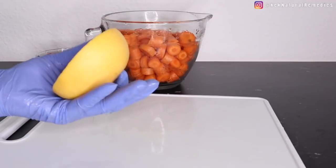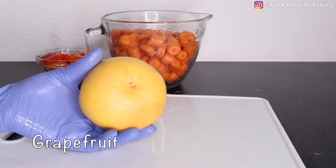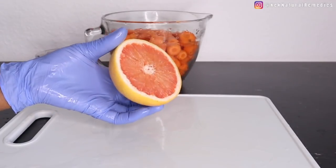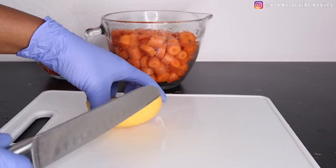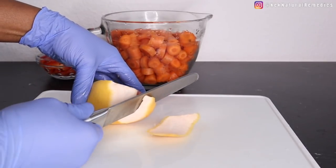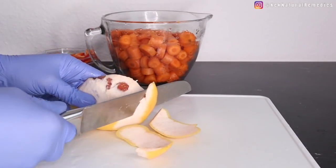The next ingredient is grapefruit. I'm using half a grapefruit. Wash, peel, cut, and set aside. Grapefruits are good for maintaining vision. Pink or red grapefruit contain large amounts of beta-carotene, an element necessary to keep your eyes healthy and strong. Pink or red grapefruit is the best variety for your eyes.